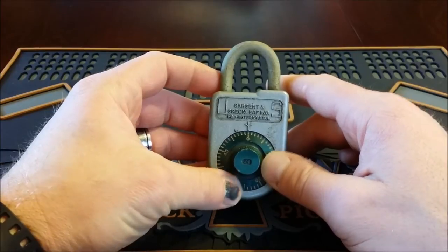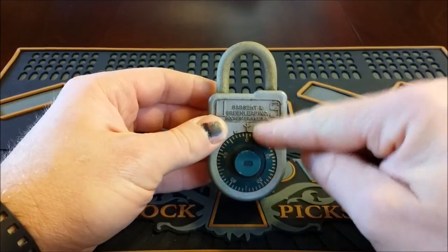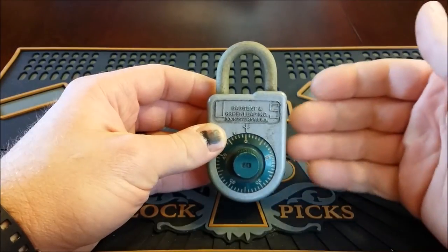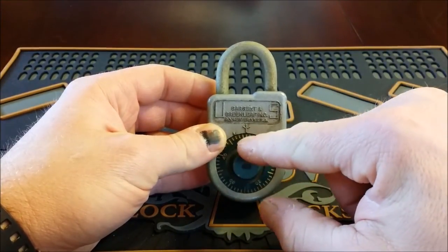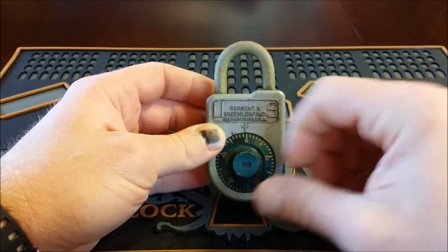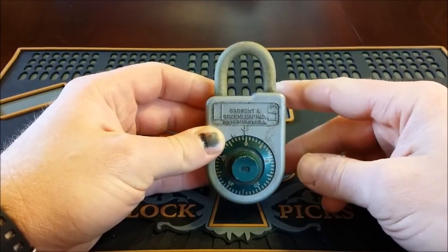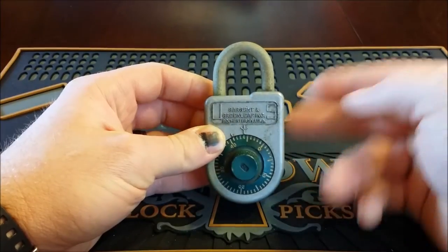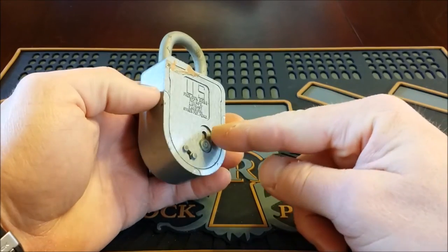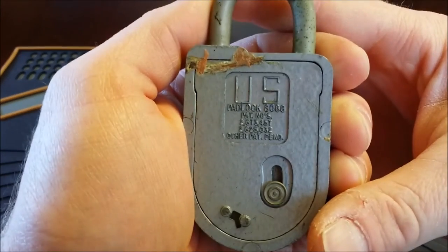I did some research after I ordered it and saw that the default combination on Sargent and Greenleaf's website was 25 and then zero. I looked at a number of different combination locks — they make everything from these paddle locks up to safe combination locks. It's a very secure paddle lock made by a company that knows what they're doing. I found the one that came after this, the 8077, whose factory default combination is you go to 25 and then back to zero to get it open.